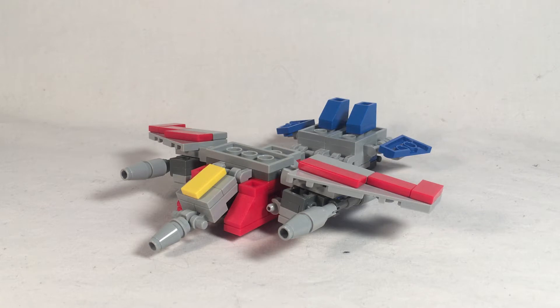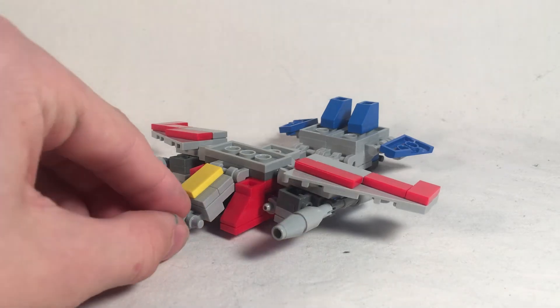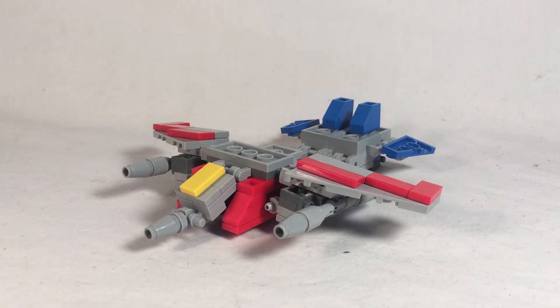For those of you that are in the Discord LEGO chat room, I built this guy a really long time ago and showed him to you guys a long time ago.